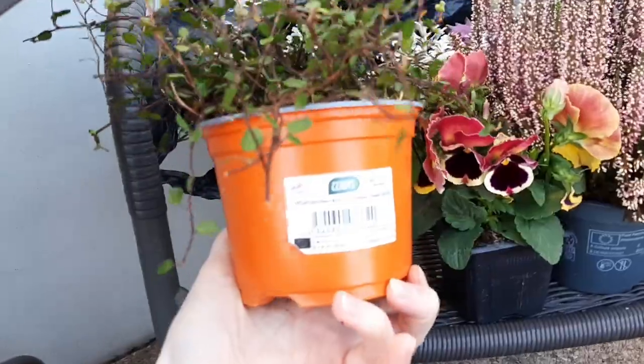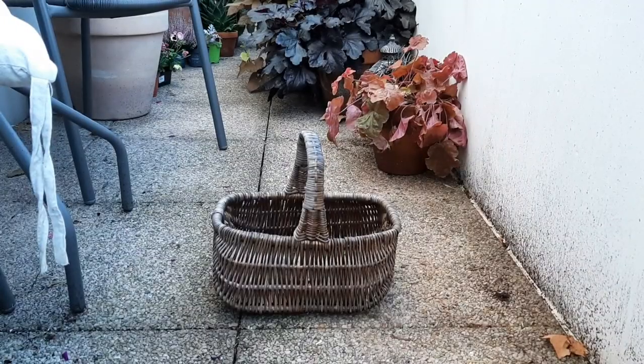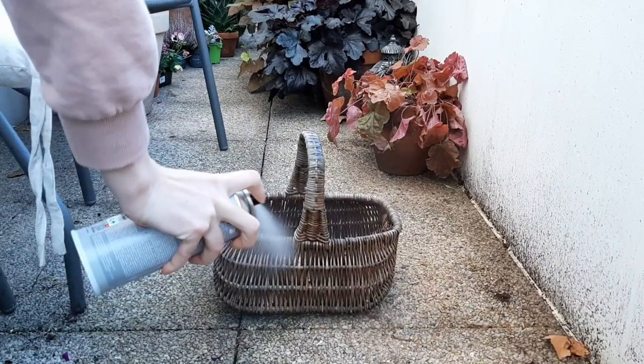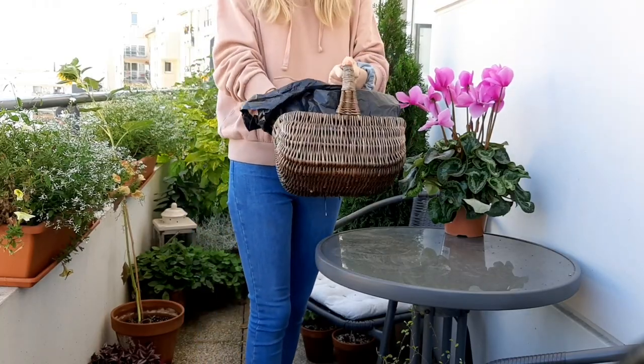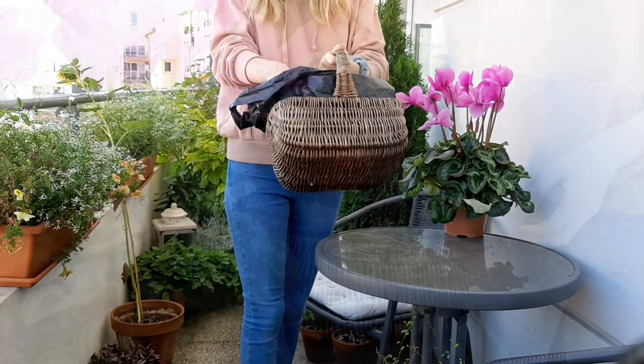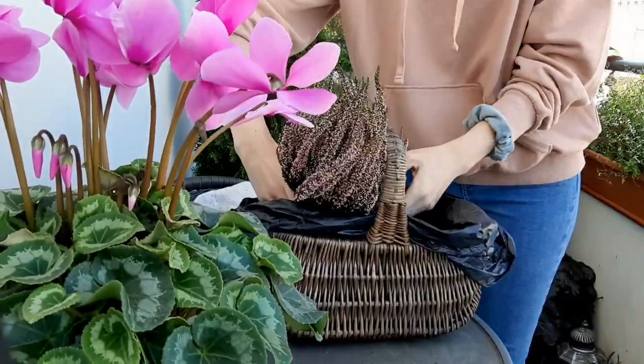And some trailing plant — Muehlenbeckia, I believe that's how you pronounce it. First I spray the basket with a wood preservative, then line it with a plastic bag and poke drainage holes at the bottom with a knife, bring some soil at the bottom, and then plant all the plants.